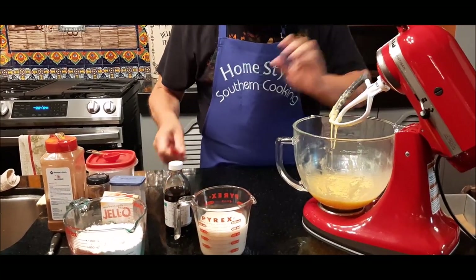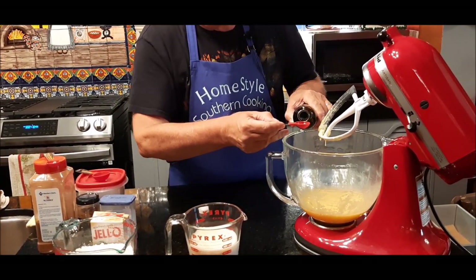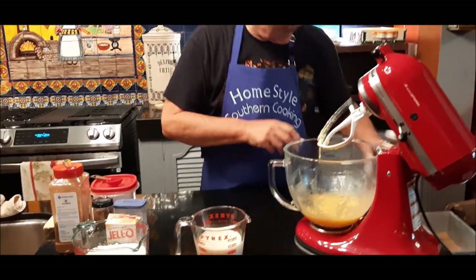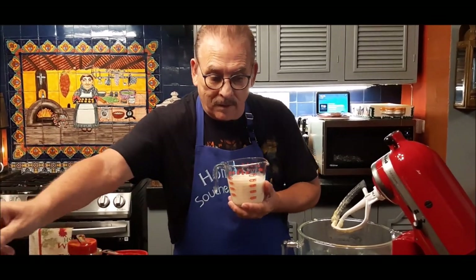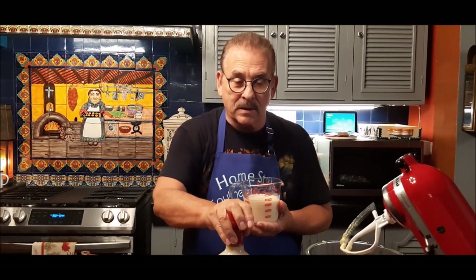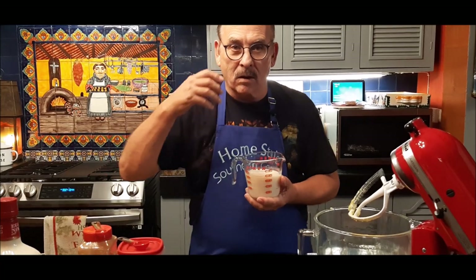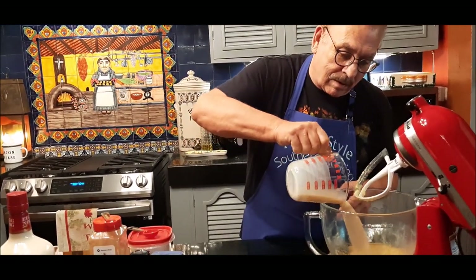Now to that I'm going to add one teaspoon of vanilla. And now I'm going to add a cup and a half of my eggnog. If you wanted to use regular eggnog from the store, that's fine, but I would tell you to use two tablespoons of spiced rum in there to get that eggnog taste. Since this already has alcohol in it, I don't need to do that.